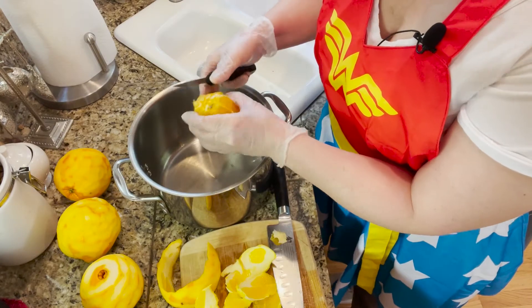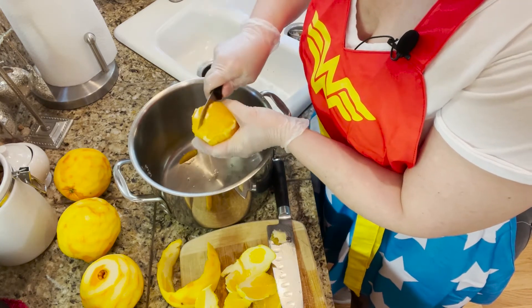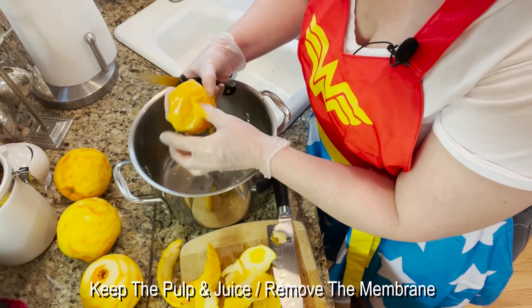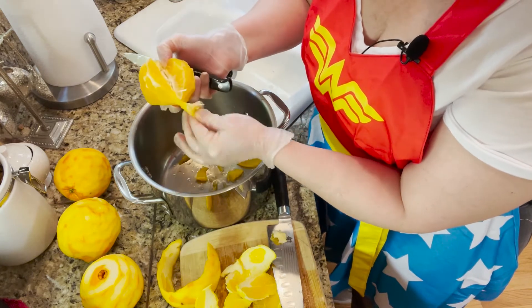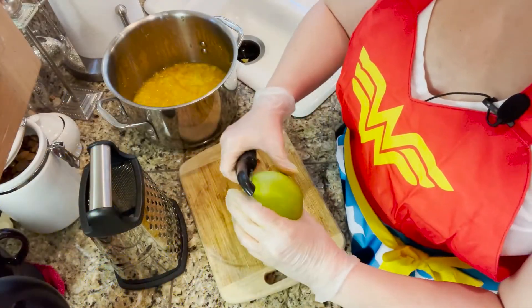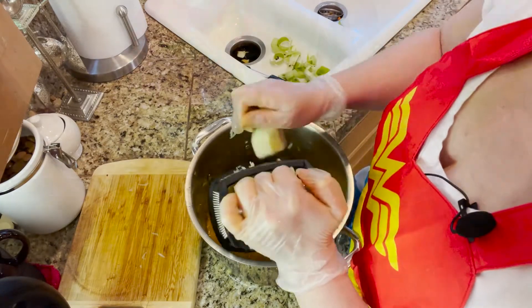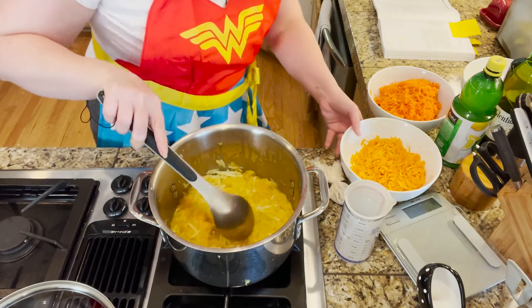Now we're going to use a knife to get out as much of the juice — I'm using gloves because I've cut my fingers pretty good — and we're going to remove the membrane. You want as much of the orange into the pot as possible, so squeeze out the juice but put the membrane off to the side. Next we're going to peel the apple, core it, and then shred it. I've quickly added the shredded apple into the oranges simply because it's going to keep them from going brown.